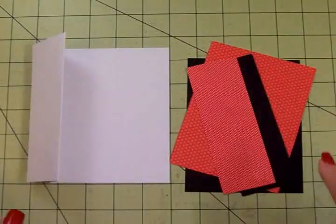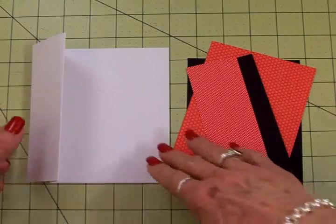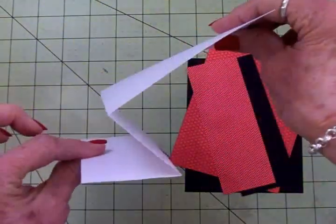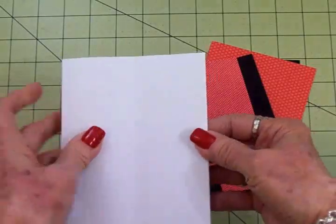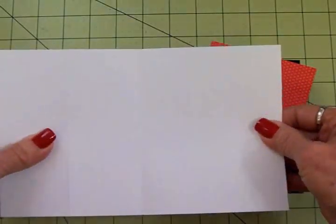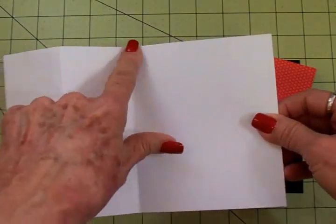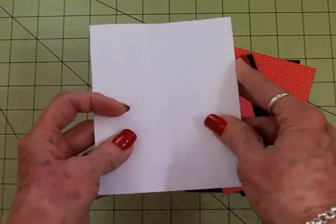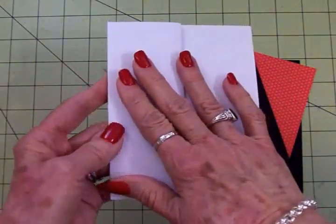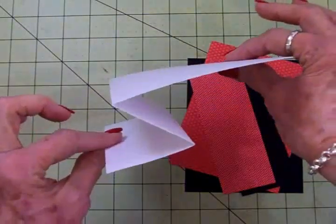We're going to make one of my favorite card folds today. This is an S-fold card. All you do is take your five and a half by eight and a half piece of cardstock, score it at four and a quarter, fold it in half, then take this edge and take it back to the fold and crease it, and you've got an S-fold.